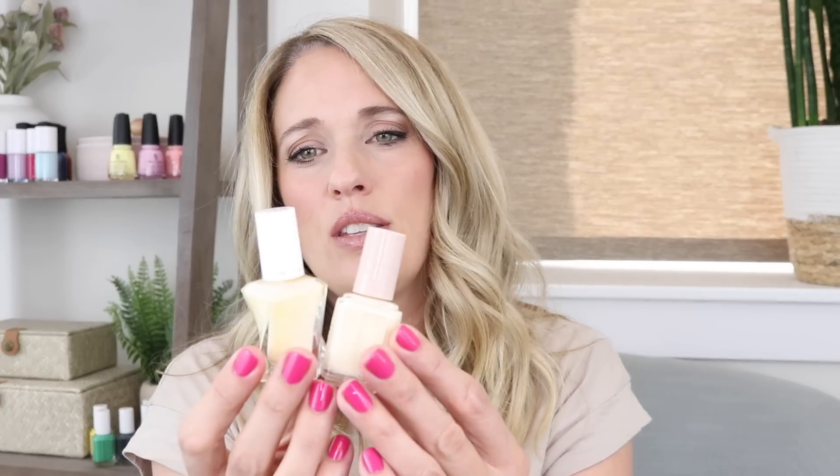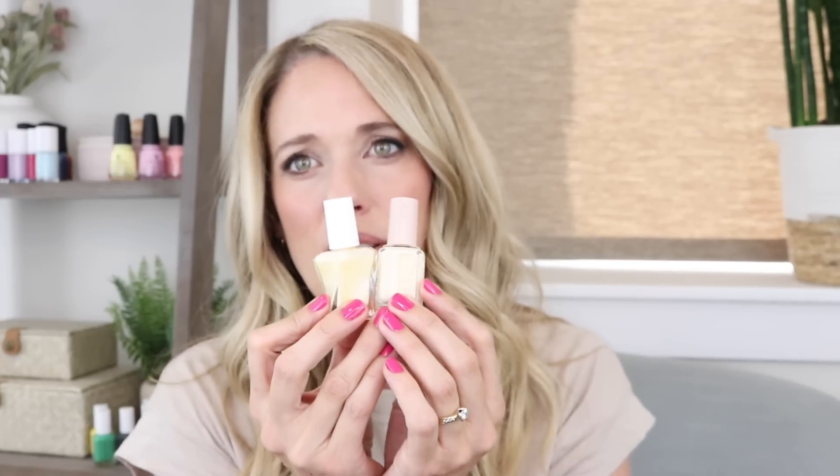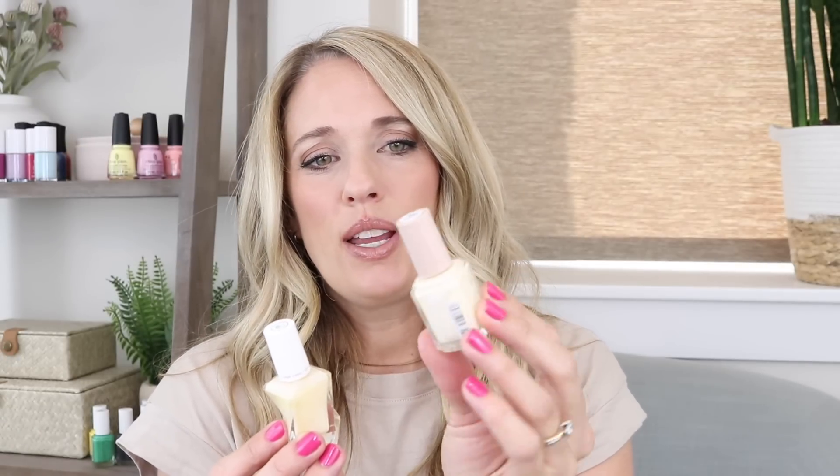This pale yellow is very close to OPI's 'One Chic Chick.' I mostly stuck to the Essie line for comparisons but added some OPI where Essie didn't have a close match. The Essie Gel Couture shade 'Atelier at the Bay' is even a little lighter — almost white with just a hint of yellow — so I actually like that one a little more, but this new pale yellow is a wonderful addition to the line.